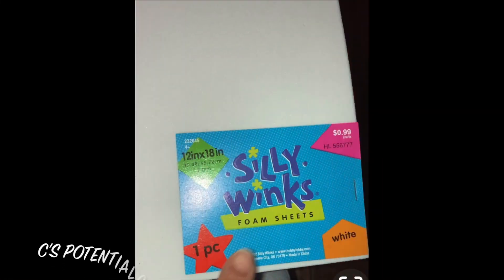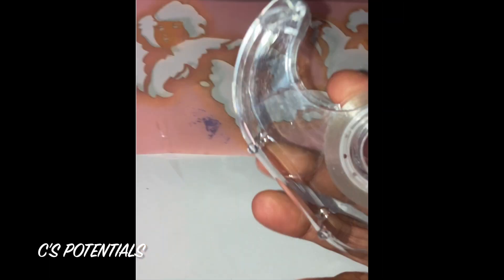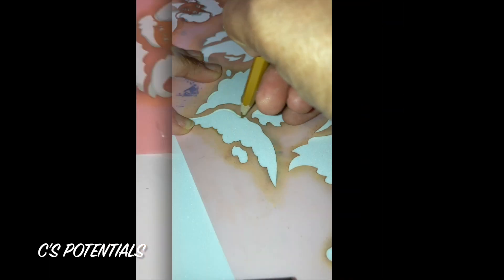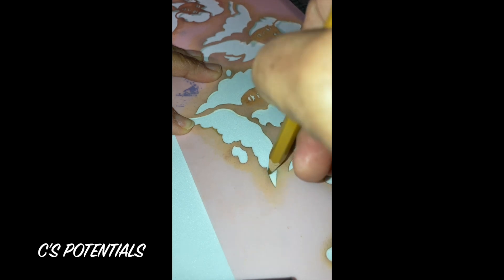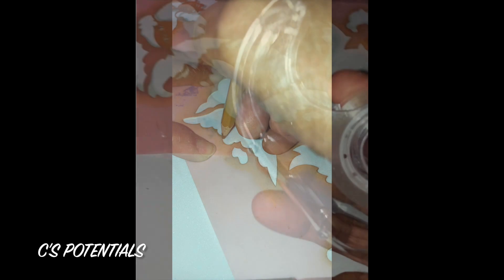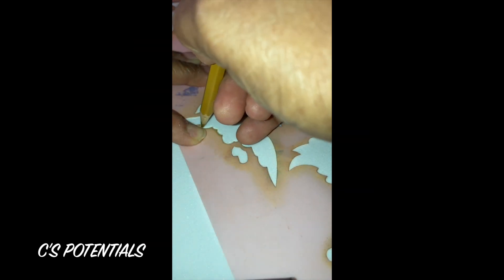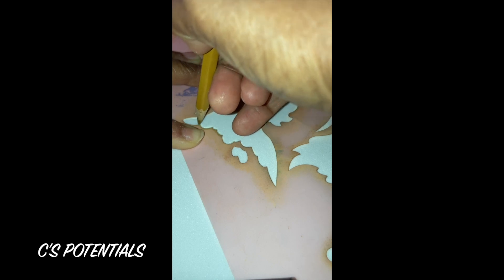The foam sheets are 99 cents per sheet and came in 12 by 18 inches. The stencil I've had for several years — I couldn't even tell you where I got it from — but it was very flimsy, almost like paper. For that reason I used clear transparent tape to tape the edges down.